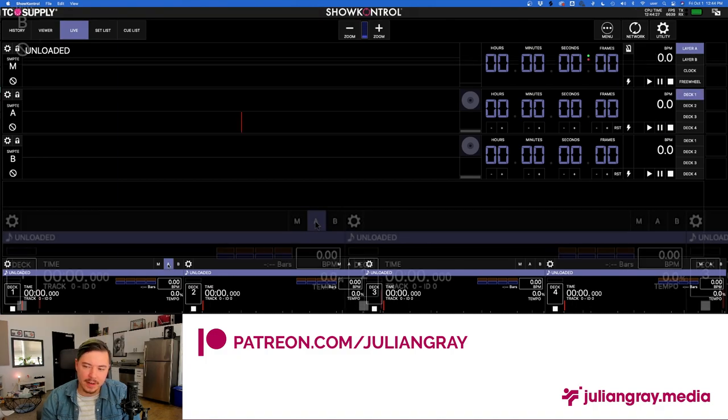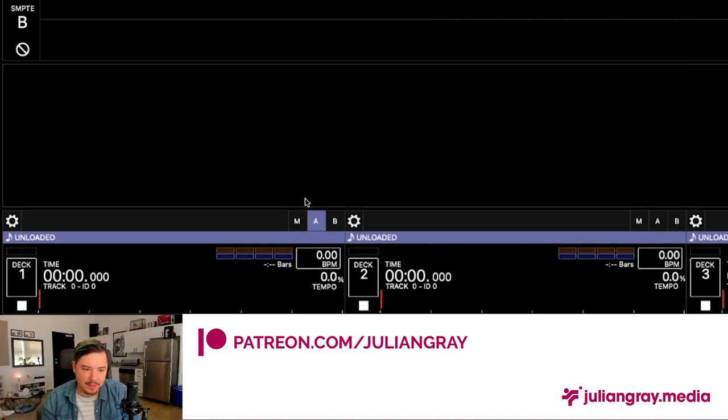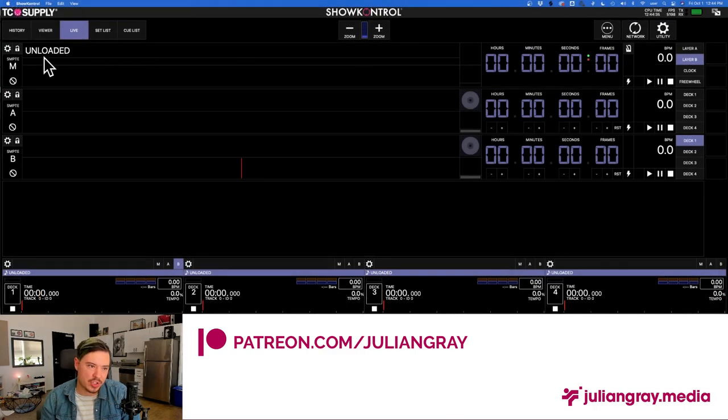Above the CDJ pane, you have three buttons corresponding to three separate SMPTE channels — Master, A, and B. We disabled Layer A and B in the audio window, so we're only using the Master channel in this video. By clicking A, you load a CDJ into SMPTE Channel A; clicking B loads it into Channel B; clicking M loads it into the Master channel. Note that the Master channel relies on either A or B being loaded — M can't function as its own independent SMPTE source. The A and B options let you sync visuals to multiple songs simultaneously.